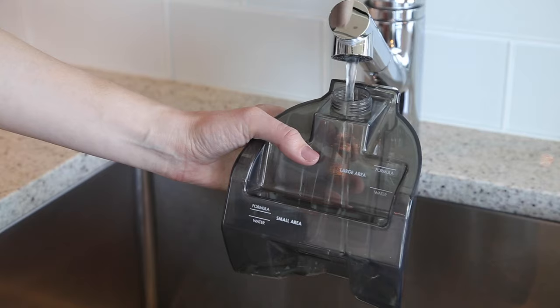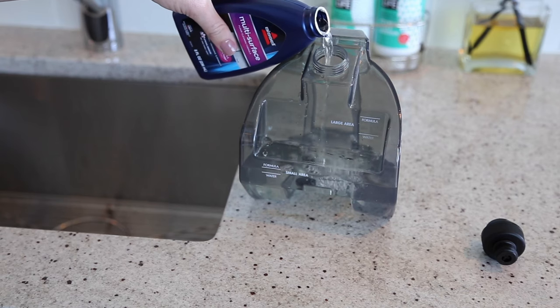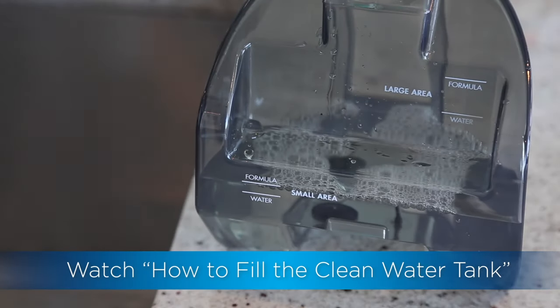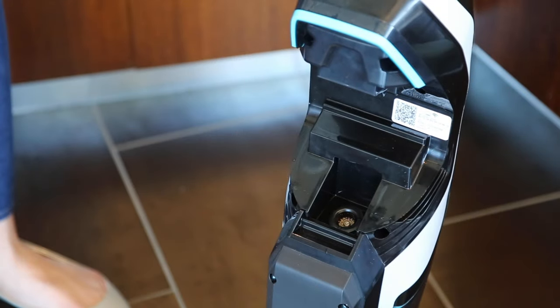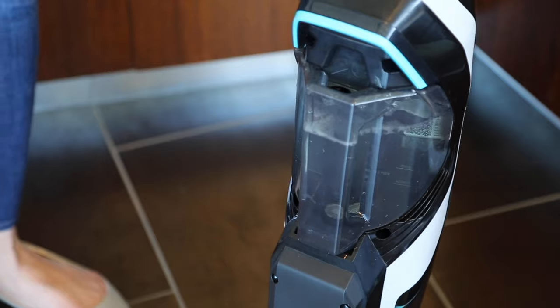Fill the clean water tank with your desired amount of water and Bissell formula, indicated by the fill lines on the back of the tank. If you need more direction, check out our Filling the Clean Water Tank video. Put the clean water tank back on the machine by aligning the bottom of the tank with the grooves on the machine and pivoting into place.